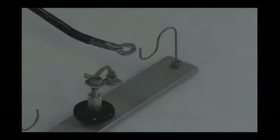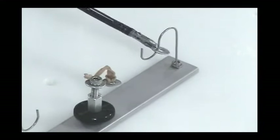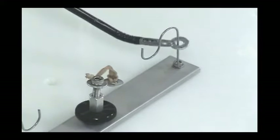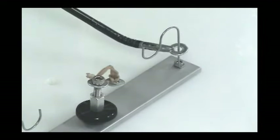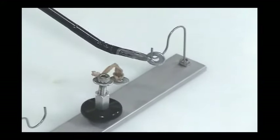Grab the free washer with the jaws and thread the washer over the S-shaped track of the hook trainer. Articulate the distal tip of the needle holder so that it is parallel to the plane of the board and perpendicular to the path of the track. While maintaining this orientation, pass the washer over the curvature of the track and back. Repeat this task on the other side.